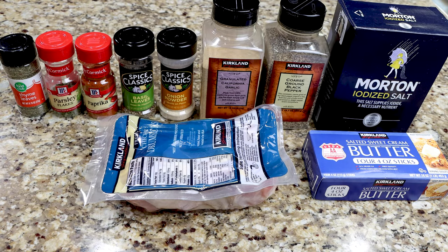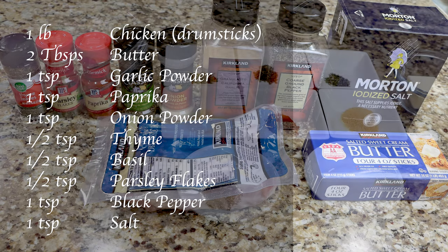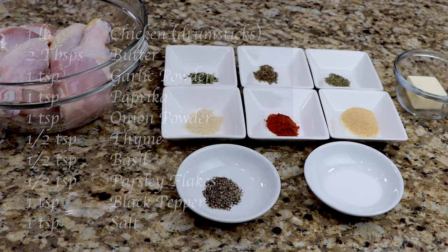You will need one pound of chicken. For this recipe I'll be using drumsticks, 2 tablespoons of butter, 1 teaspoon of garlic powder, 1 teaspoon of paprika, 1 teaspoon of onion powder, 1 half teaspoon of thyme, 1 half teaspoon of basil, 1 half teaspoon of parsley flakes, 1 teaspoon of black pepper, and 1 teaspoon of salt.